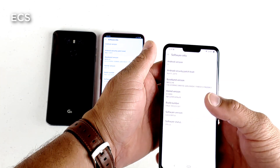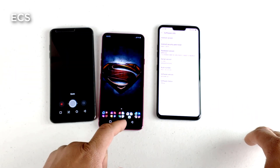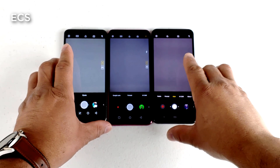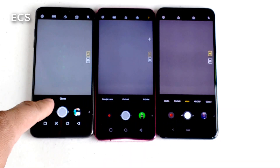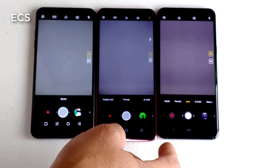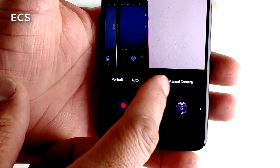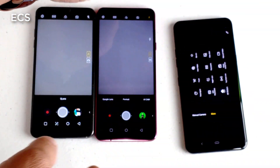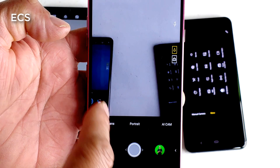One of the questions a lot of people are asking me when I make these videos about updates is about the camera software. I want to go into the camera software to show you guys the difference across all devices. As you can see, all three camera apps are different. On the newer device, the LG G8, you got more features — studio, portrait, auto, AI cam, manual camera, and more. If you go into 'more' you get slow-mo and all that stuff.